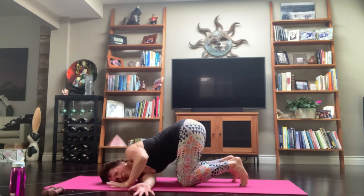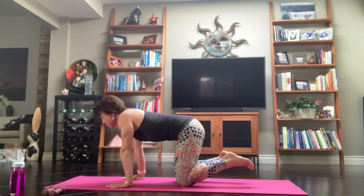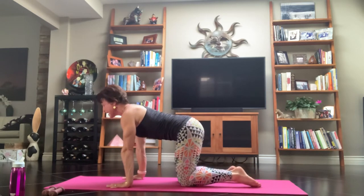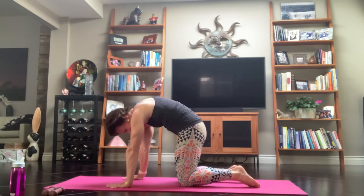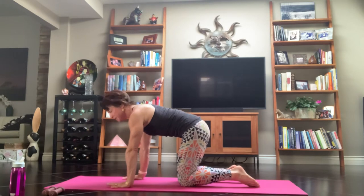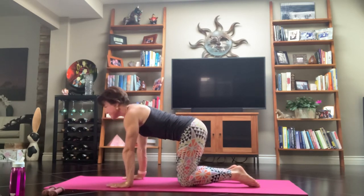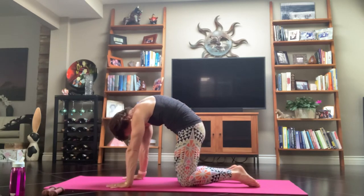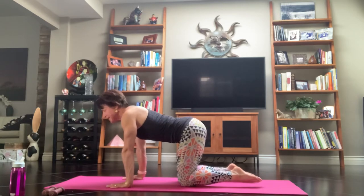Exhale, your left hand comes on back. Push yourself up into that tabletop. Curl your shoulders all the way up and down, press into the top. Inhale right into a cat, hollow your belly. Exhale, release to cow. Again inhale to cat, exhale cow. Inhale cat, exhale cow. Come back to that neutral spine.